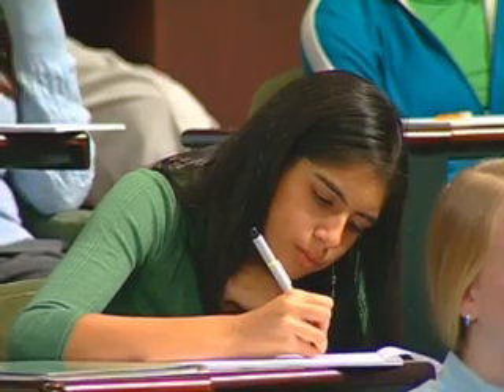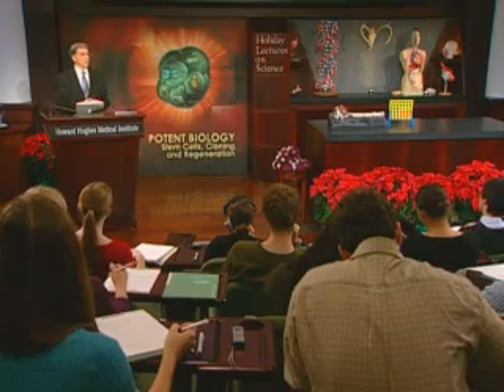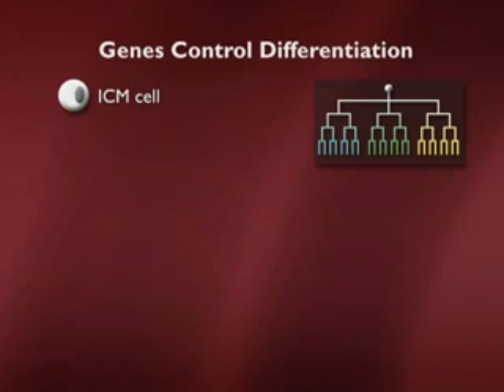Now how do we put this all together? If we want to know what happens during the life of a cell — how do you get from an unspecialized, undifferentiated embryonic cell, like an inner cell mass cell, to a pancreatic beta cell? At each step, genes are turned on and off. The inner cell mass cell then has the decision to make initially: should it be part of the ectoderm in blue, mesoderm in green, or endoderm in yellow?